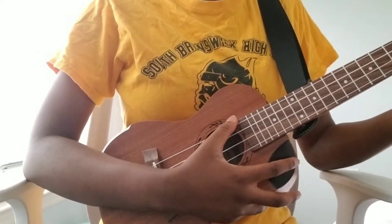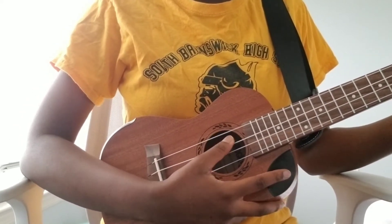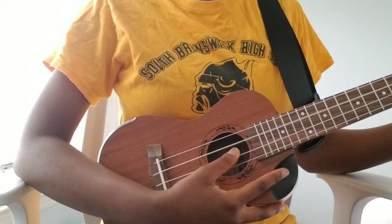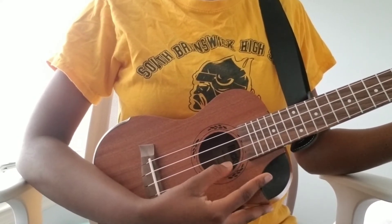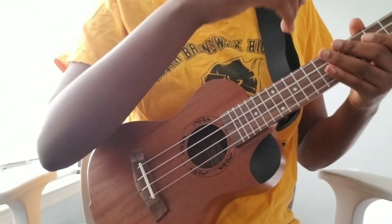For beginners, I recommend doing this a couple of times where you pluck a string and leave your thumb on the next string, to get used to playing the ukulele itself. That's it. Thank you.